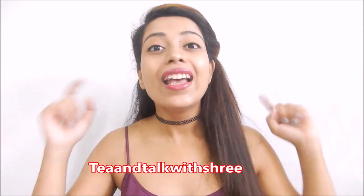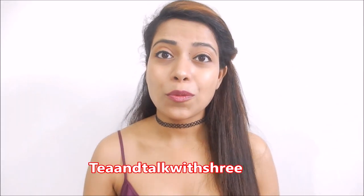But before that, if you are new to my channel don't forget to subscribe and click the bell icon so that you get notifications of my new videos. And yes, don't forget to follow me on Instagram — the link will be in the description box.